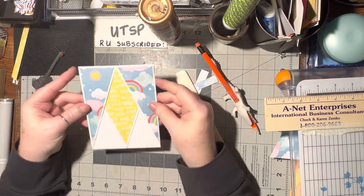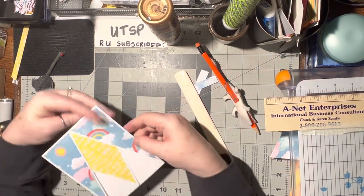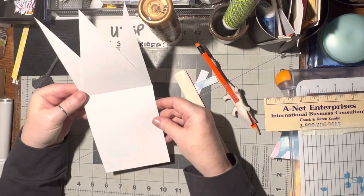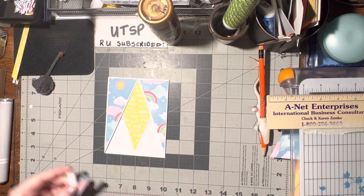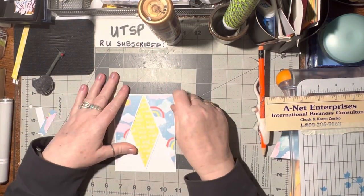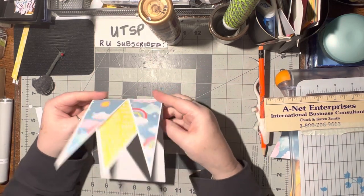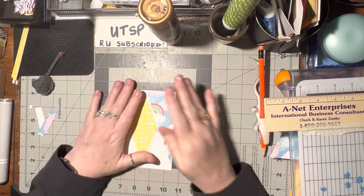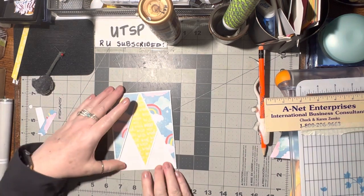Turn it over and check it. I think that's perfect. We now have an M-shaped card. Isn't that fun? I love it. And I was flipping through either YouTube or probably Pinterest and saw a picture of this and went, hey, that's the same thing as that crisscross point card, except it's an M. So I love this. I like the way this came out. That looks really fun.